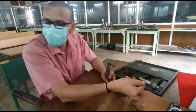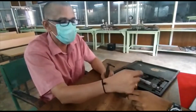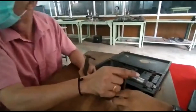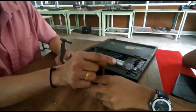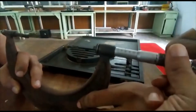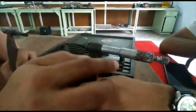This is the main scale reading on the thimble. This is the sleeve, and this one is the thimble. On the thimble you can see the circular scale readings, varying from 0, 10, 15, 20, up to 50.